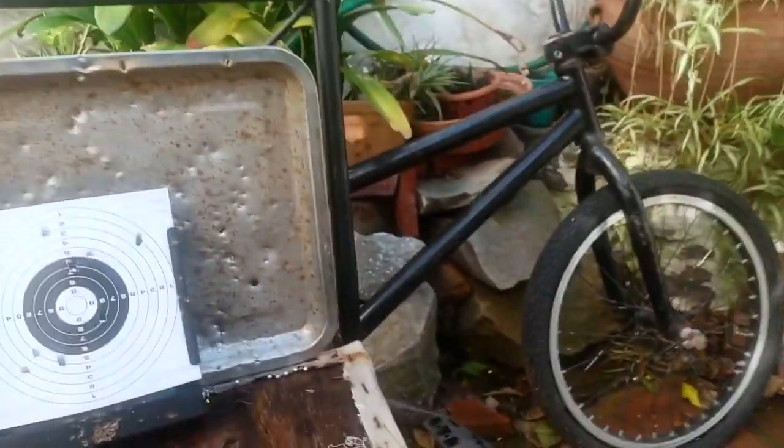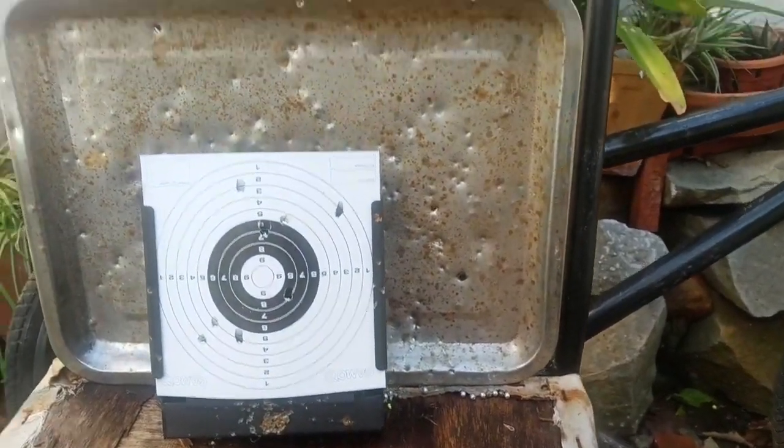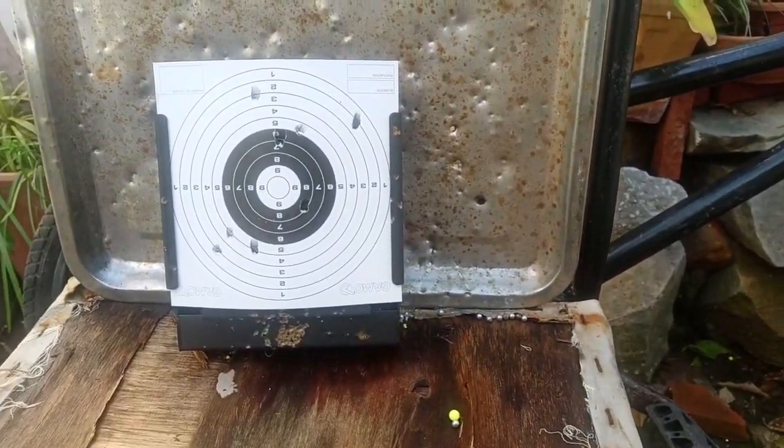I've got eight shots and I think we're out. Let's go and review our target and see how we got on. One, two, three, four, five, six, seven — one, two, three, four, five, six, seven, eight. So there were eight on our target. I'm going to compare that to a new target.